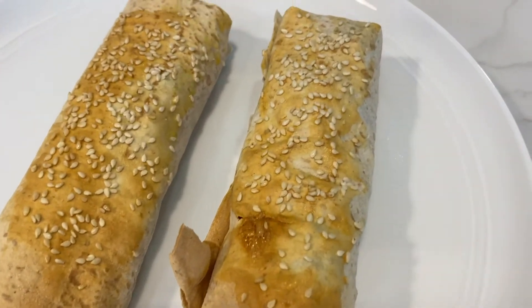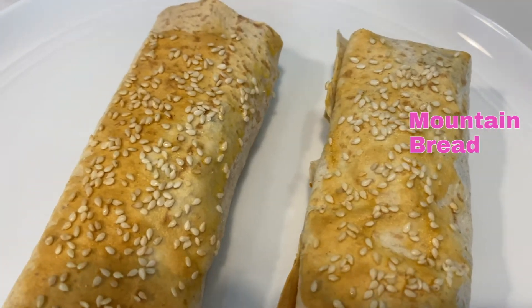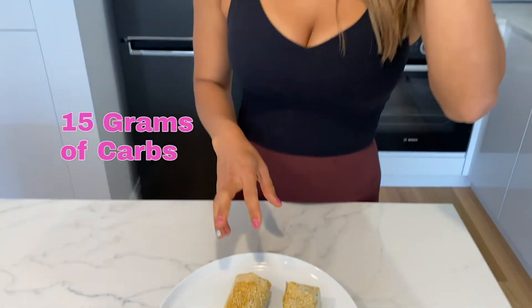Very lean as well. So like I said, I used mountain bread — per serve they're 15 grams of carbs, and about 15 grams of protein too, because I used half the turkey mince, and then we've got some spinach through there too. Very quick, very simple, very healthy — I hope you enjoy this recipe!